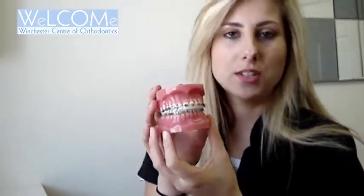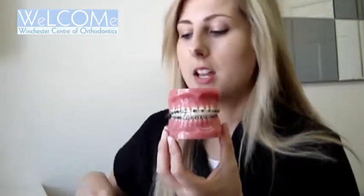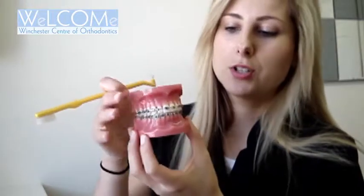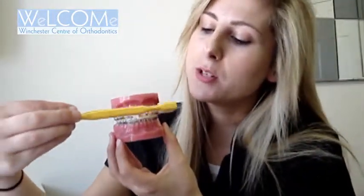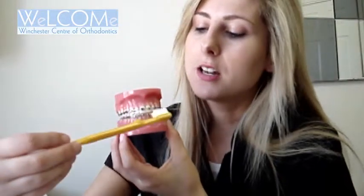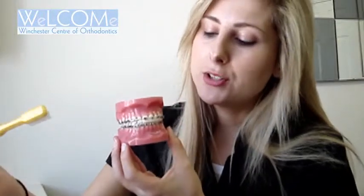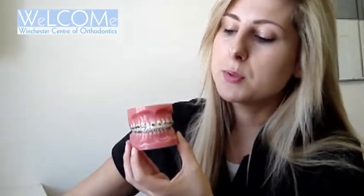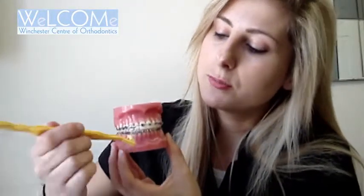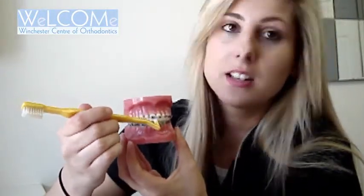We need you to brush all surfaces of the teeth. As you can see, it's a lot harder with the brackets stuck there. So we need you to brush above the brackets, especially concentrating on the gum line where we really want you to massage that gum, just to help keep them nice and healthy. We need you to brush below the brackets as well and in between the wires. In between the wires, you can use one of the orthodontic brushes like this, and that will get rid of any of the debris stuck in the teeth and the brace.